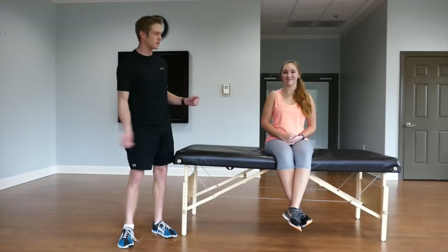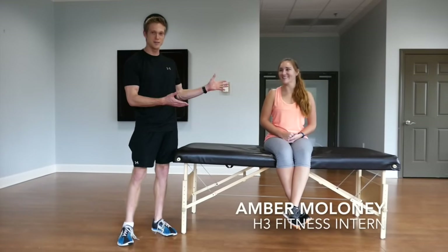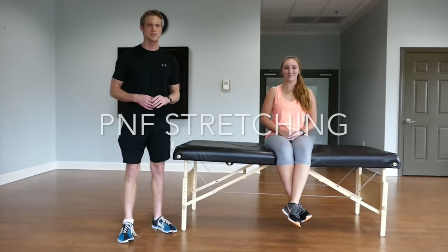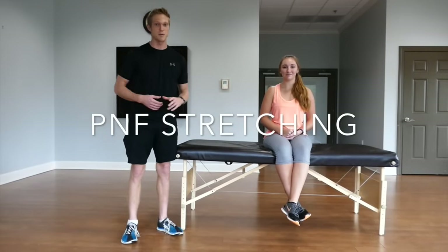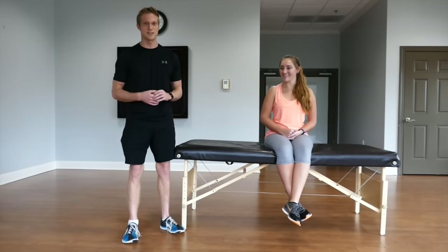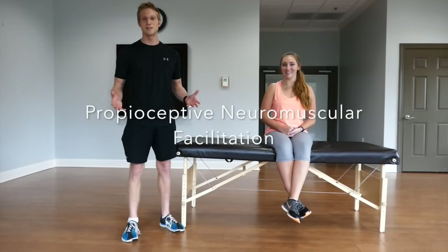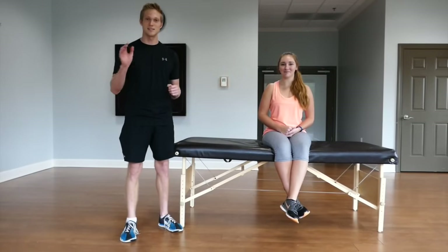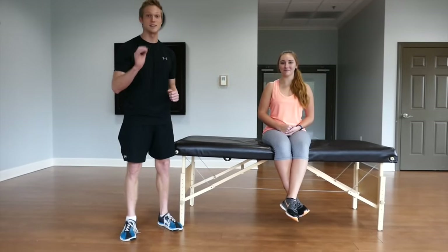Hey everybody, David Chessmuth here, fitness programmer and wellness coach at Hilton Tech Health, and I'm here with one of our rock star interns, Amber Maloney. Today we're going to show you a little bit of PNF stretching. For those of you curious about what PNF stands for, it stands for Proprioceptive Neuromuscular Facilitation. To keep it simple, it means an assisted stretch to help you get a deeper stretch.